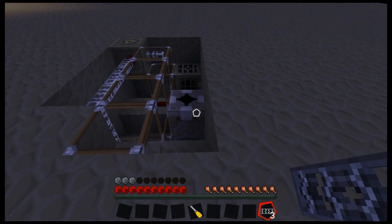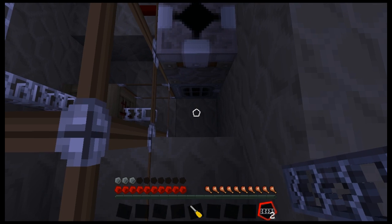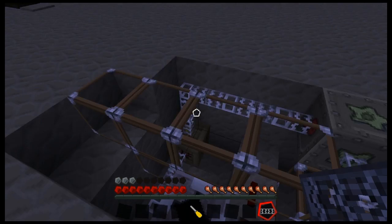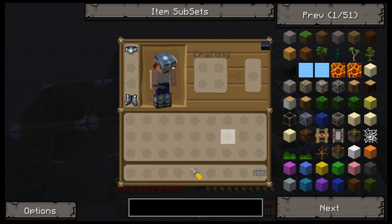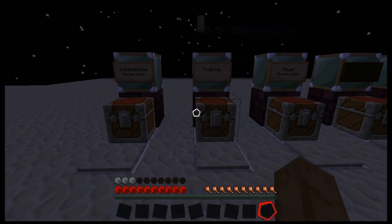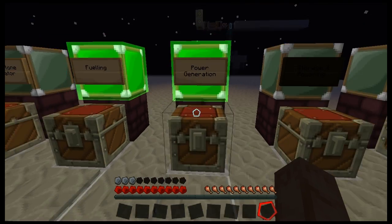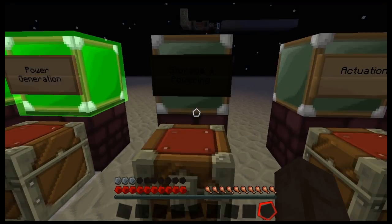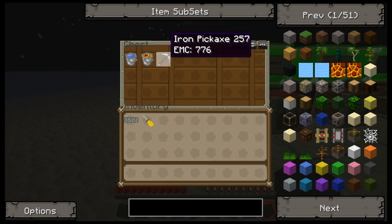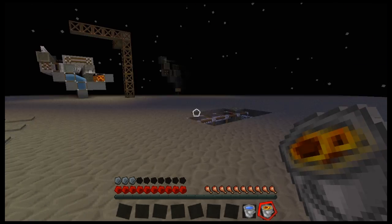We also need to get power from our generator, and to our recycler. So now we've got low voltage power going into the recycler so the recycler doesn't explode. I mildly miscounted the number of glass fiber cables I need — not a problem. We've covered fueling, power generation, storage and powering. Actuation and ignition we'll cover in a moment, but for that we're going to need the cobblestone generator.